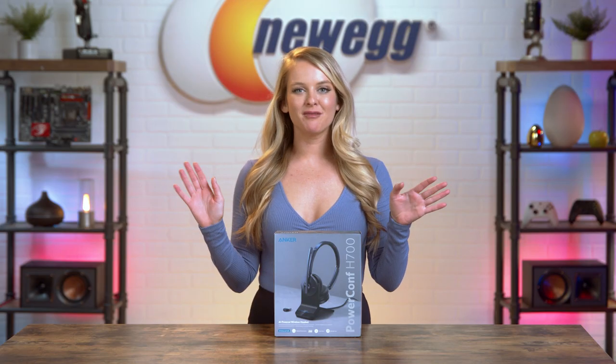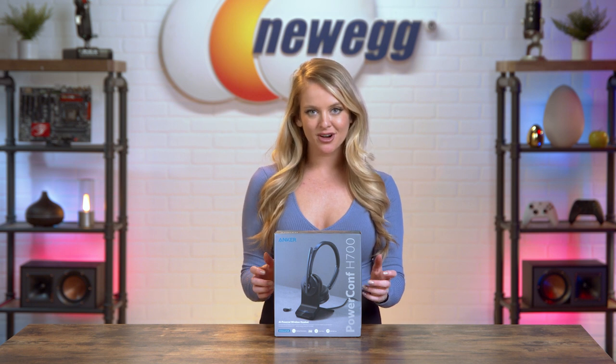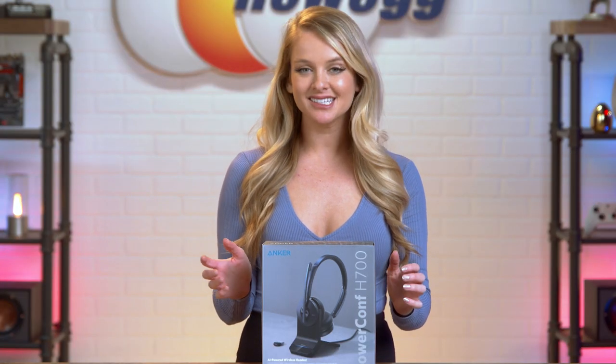Since this episode is all about hearing yourself clearly, let's just get some good old ASMR. Get those tinglys going.